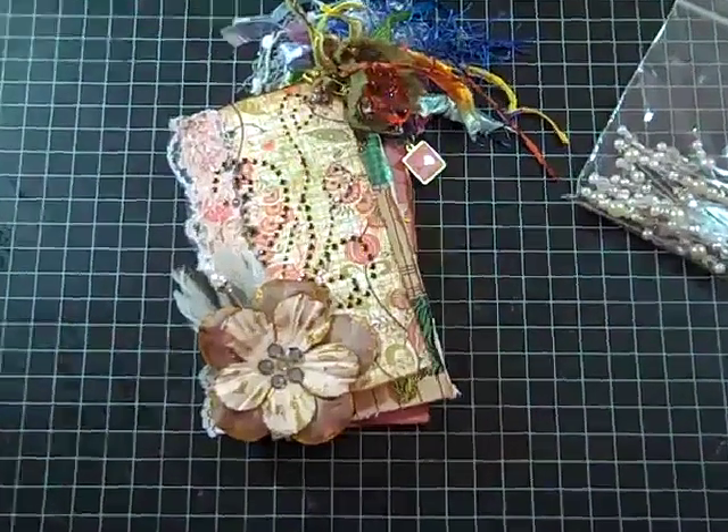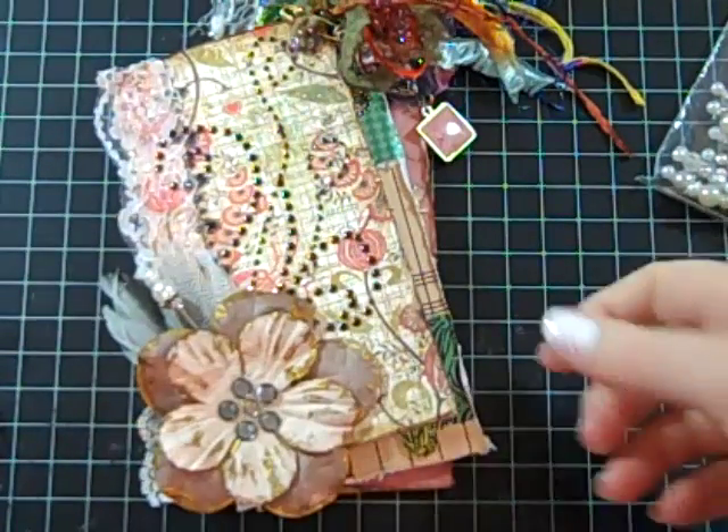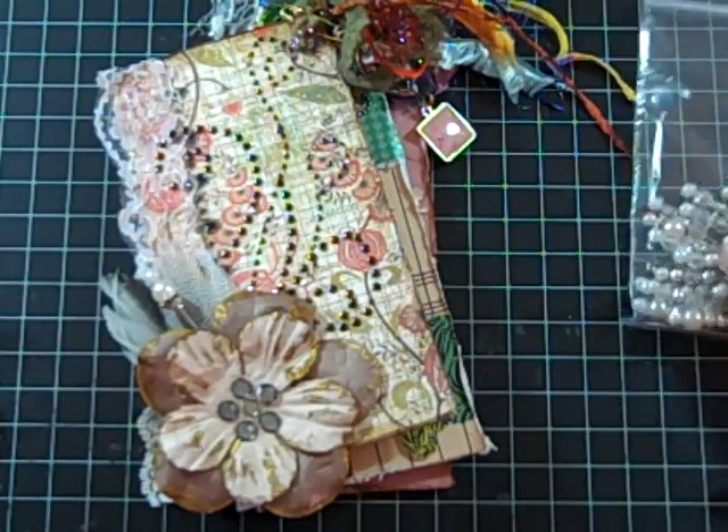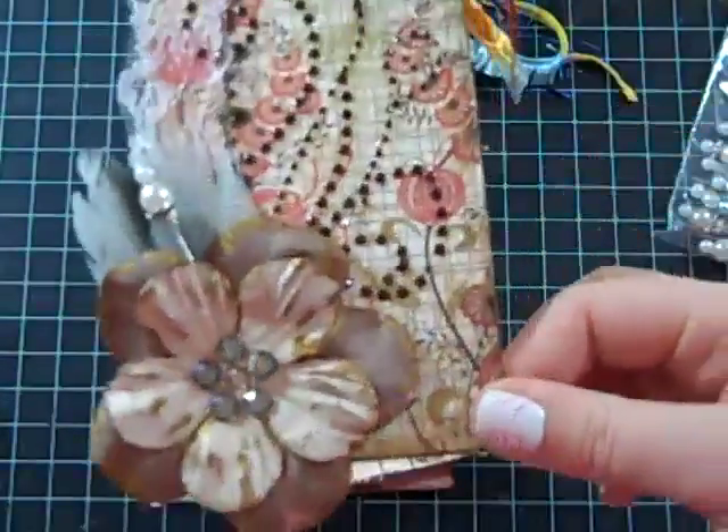Hey guys, I just want to do a quick video. I'm going to zoom in a little, showing what I've been up to at least the last couple of days anyways. Just a few products — I made a few tags that I'm sending out.